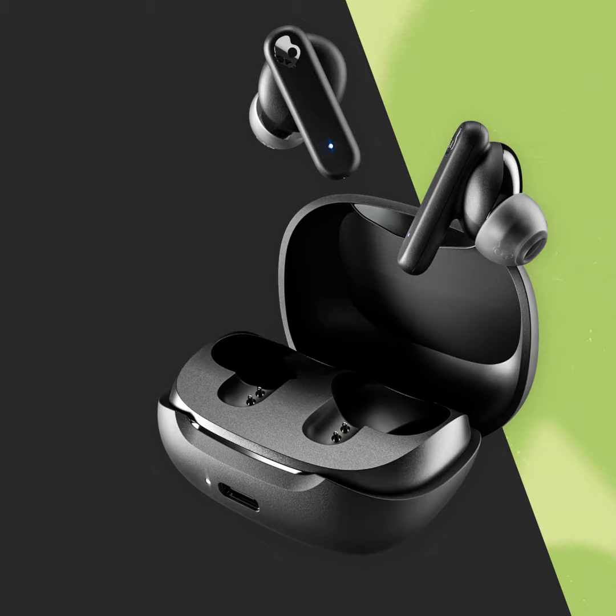Usually with a 30-dollars-and-under pair of earbuds you're giving up features — it's that 'I just need something' replacement pair for your commute or to throw in your ear for a podcast. But with these you're really not giving up much. The one thing you aren't getting is active noise canceling, so if you need that you'll have to spend more. But these do have a microphone in each earbud so you can use each one solo — that is one feature not usually found in budget earbuds.